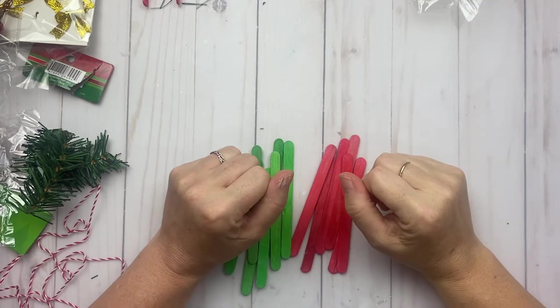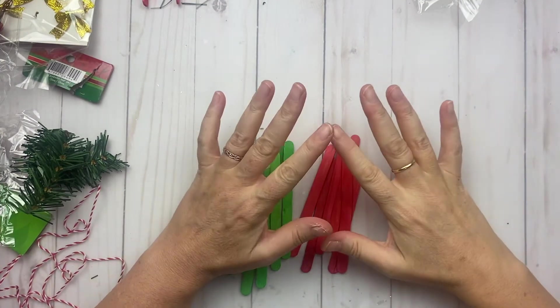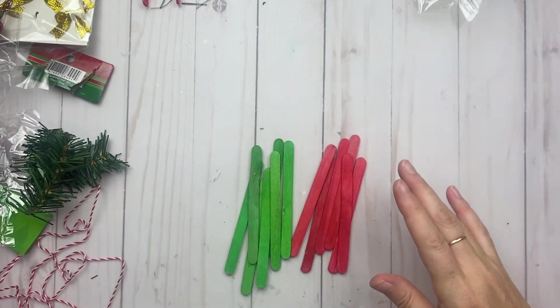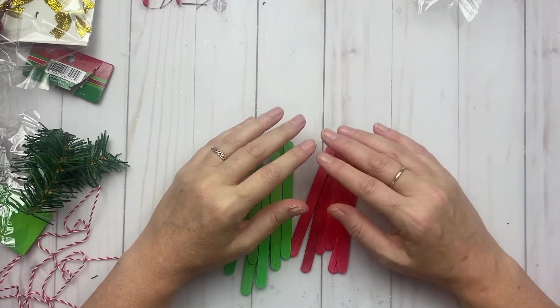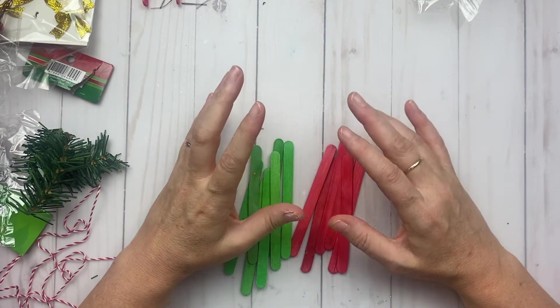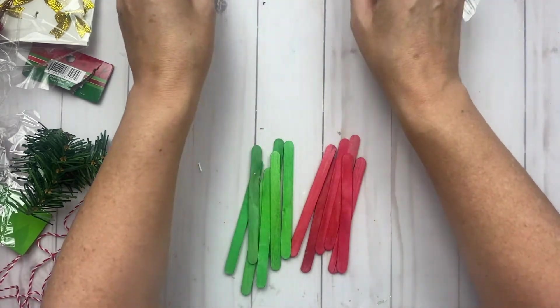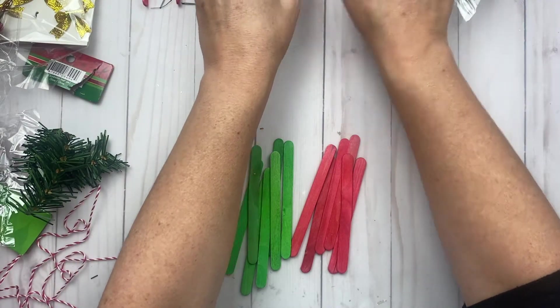Hi everyone, welcome back to my craft room! I wanted to share with you these little popsicle stick sleighs that I've been making. Excuse the mess because I'm just in the middle of creating, and when I create my craft room is a disaster, so I'm glad you're only seeing my table. Here is what I created.